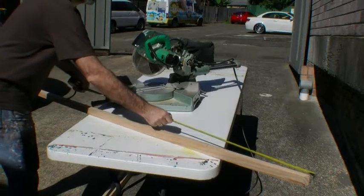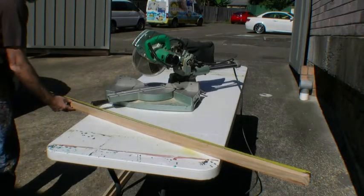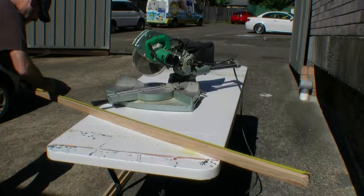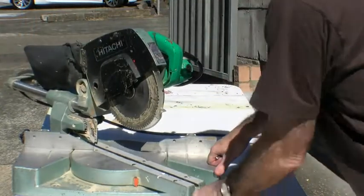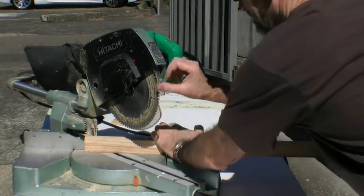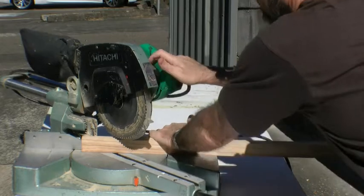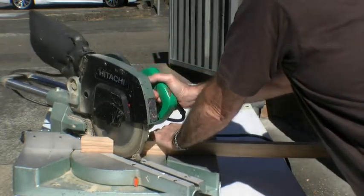Once we've got our first angle cut, you then measure the length of the piece you're going to create. I've got two pieces 1.7 meters long and two pieces 1.2 meters long. Once we've measured those, go to the other end and cut the second miter off — being very careful you've got it in the right position and cutting in the right direction. Always cut inwards so when you put it together they join at a 45-degree angle.